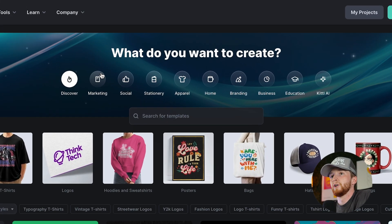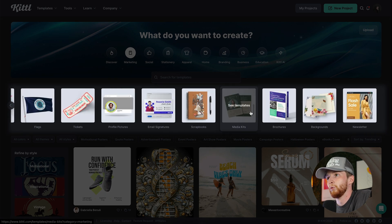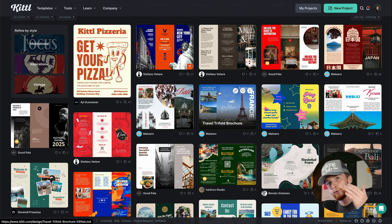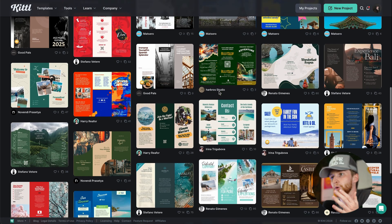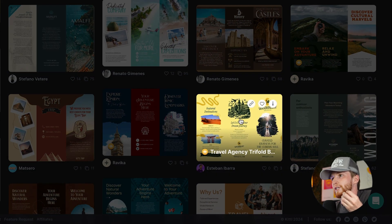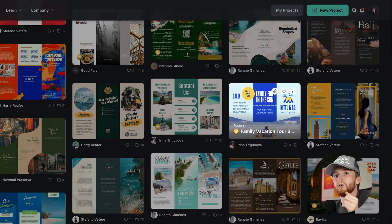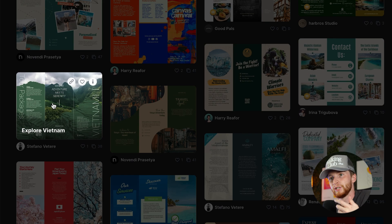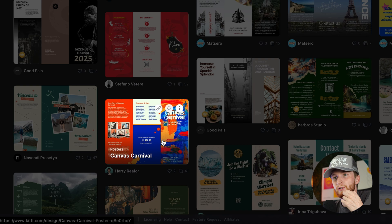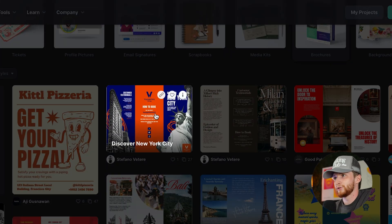Over on the templates page we just need to click on Marketing and scroll over until we get to brochures. Most of these are those three-panel fold brochure layouts and there are some nice different styles — some more outdoorsy travel-looking ones, some more corporate and clean-looking ones.